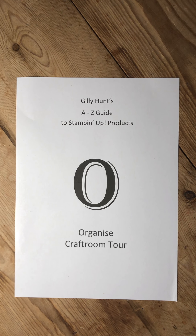Hi guys, it's Jilly Hunt here with my A to Z guide to Stampin' Up! products. We're up to the letter O for Organize. I'm not on my usual background today because we're going to do something different — I'm going to take you on a craft room tour of my working space. I'm hoping to give you inspiration and ideas. I understand I'm very lucky having a big space; I've crafted in the past with boxes under beds and piles in corners, and I know how difficult that can be.